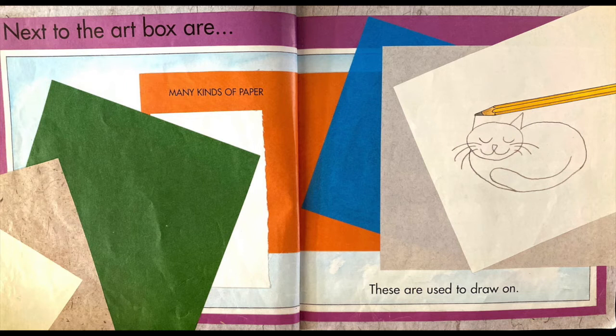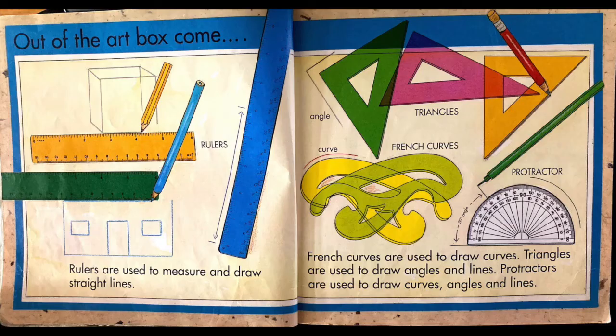Next to the art box are many kinds of paper. These are used to draw on. Out of the art box come rulers. Rulers are used to measure and draw straight lines.